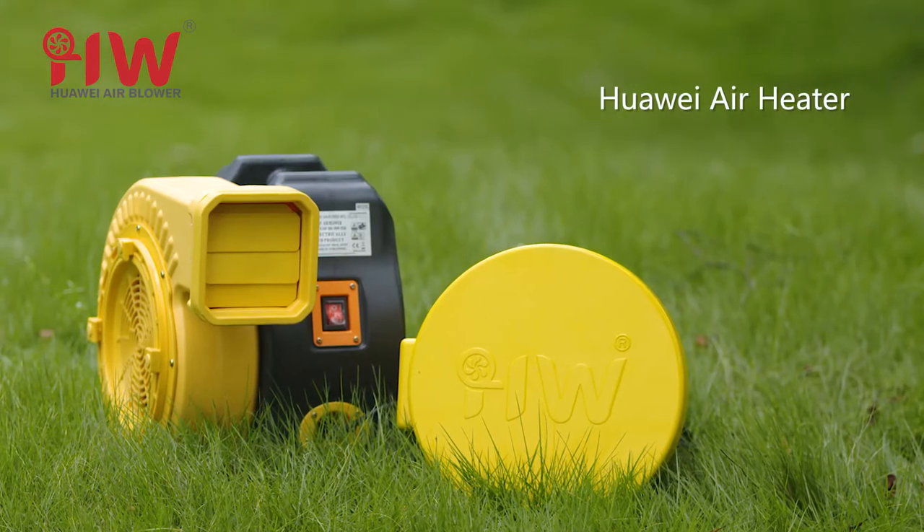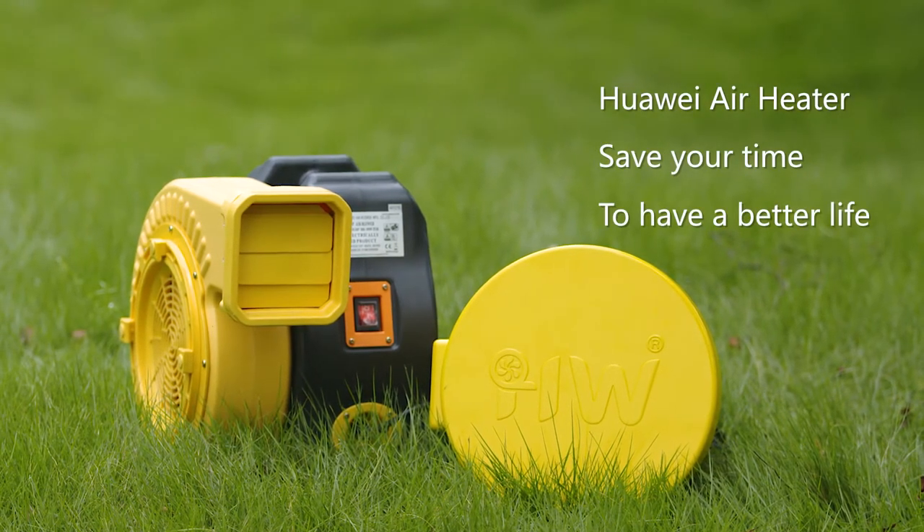Huawei air heater — save your time to have a better life. Thank you.